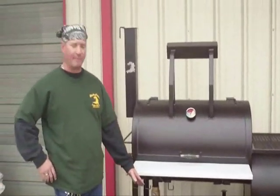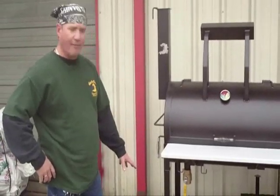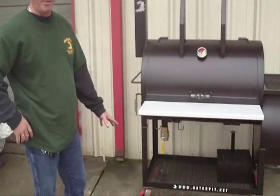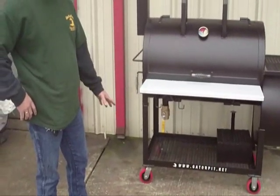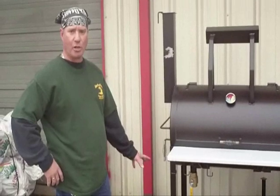Down at the bottom we have a lower storage rack. It's framed out in two inch angle with three quarter inch expanded metal. We have five inch heavy duty casters with a carry capacity of 750 pounds each. We have two swivels with reusable bearings, so you can grease the bearings.